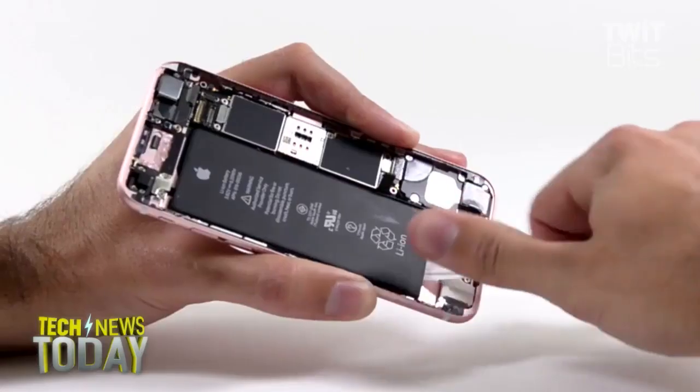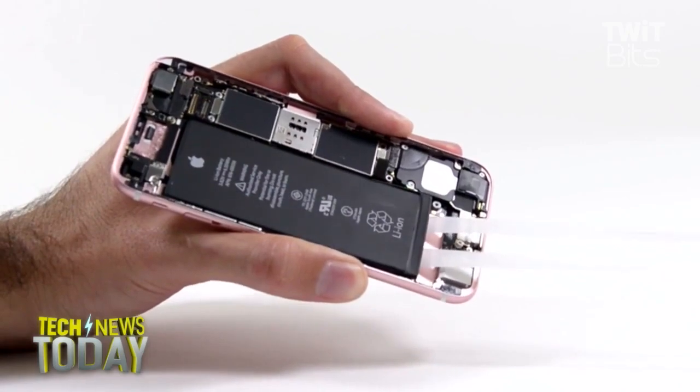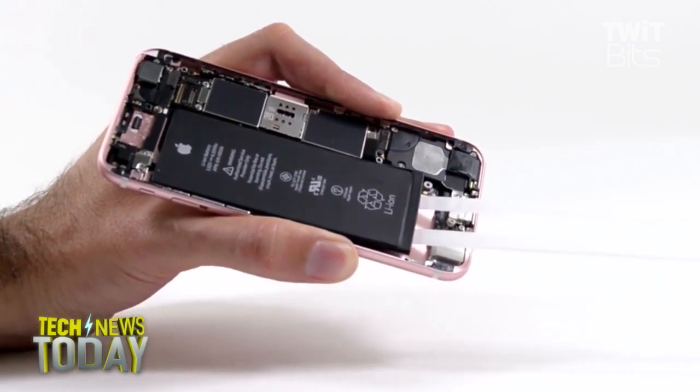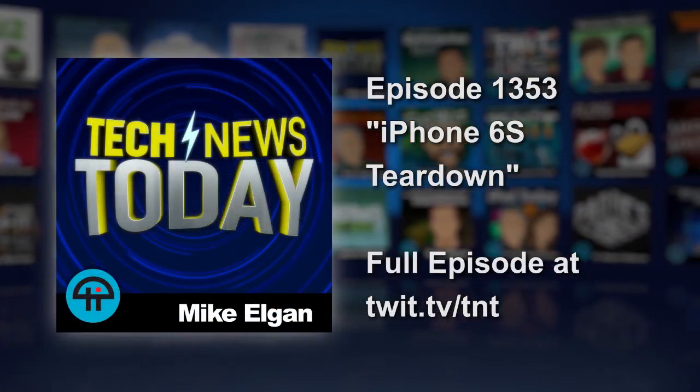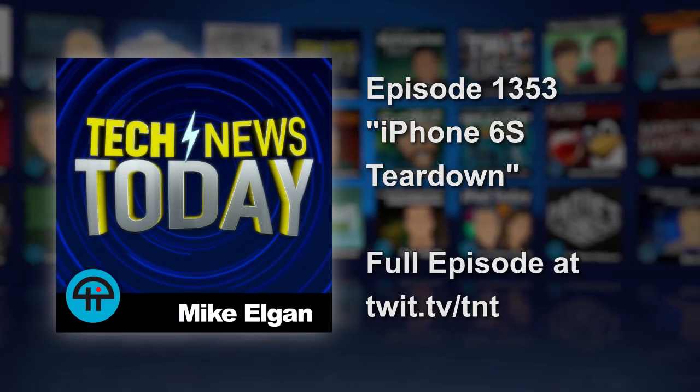This is a linear actuator with springs on either side and electromagnets inside. It shakes back and forth, and that shaking is what gives you the feedback. Apple claims, and we were able to verify from the video, that it gets up to full speed within a single oscillation. With a traditional vibrator motor, it takes a little while to get up to speed. This gets up to speed very quickly, which was important to them because they wanted immediate feedback when you touched the screen.